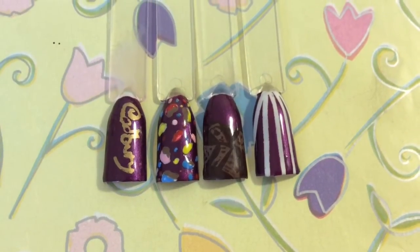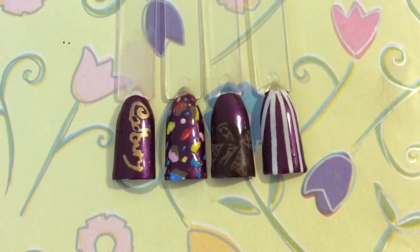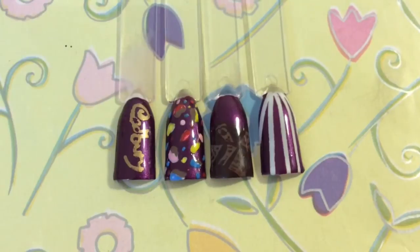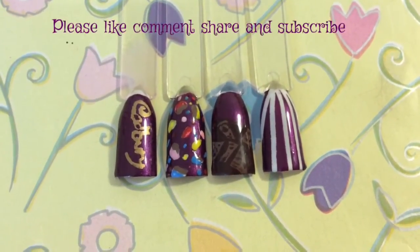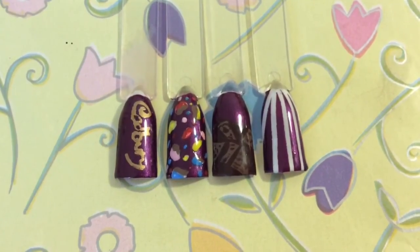So this is the end look — you're going to have some gorgeous looking nails with this tutorial. If you like this design then please like, comment, share and subscribe. It means so much to me when you do. I hope you have a lovely day. Bye bye.